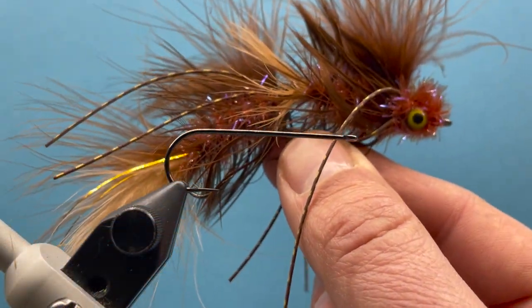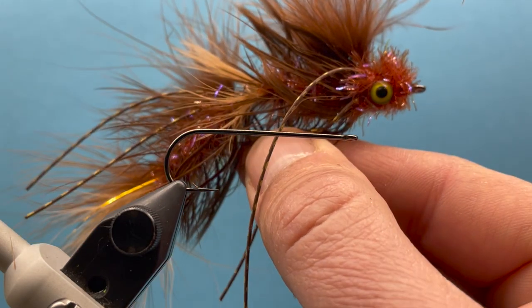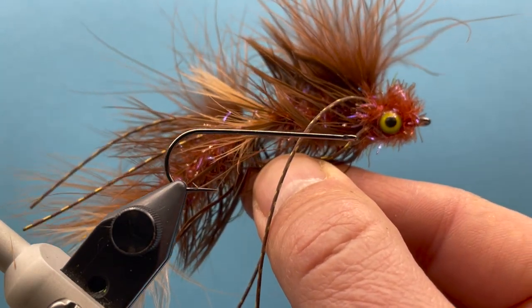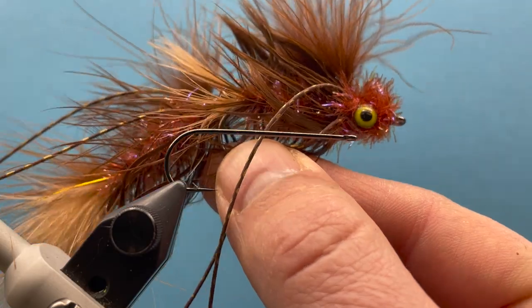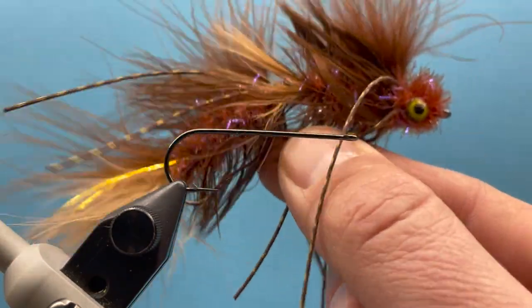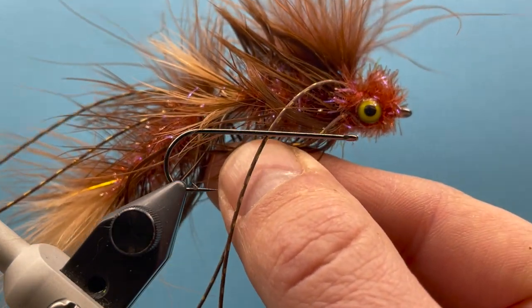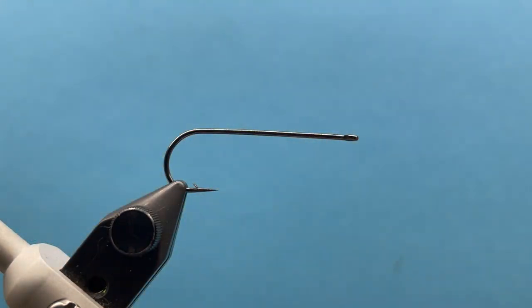Hey everybody, this is Steve with Smitty's Fly Box. We're tying a Double Ugly for the intermediate box this month. This is just a big articulated streamer that's pretty fun to tie, and if you like fishing streamers, this gives you another meaty-looking thing that you can throw at some fish.